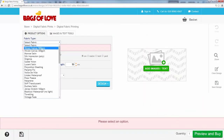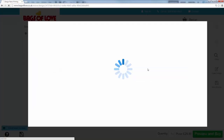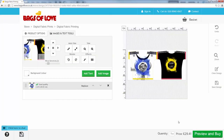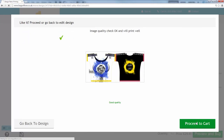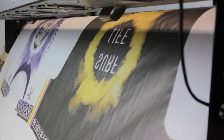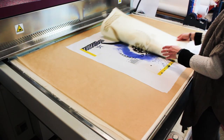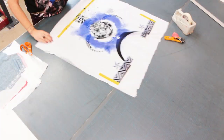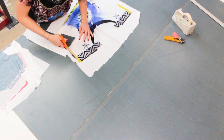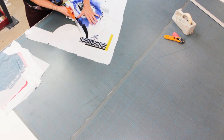Now I'm going to upload my image file into the preview and submit for production. Look how easy it is to cut out shapes using digital printing — no need for tricky paper templates at all. You can now see how important it is to design in the correct size from the outset, as the shapes are cut directly from the print.